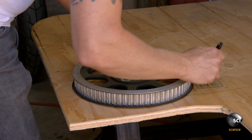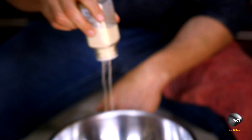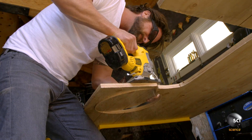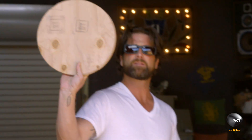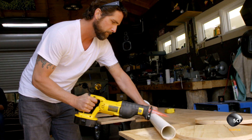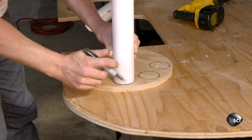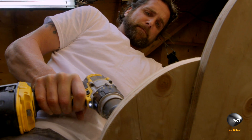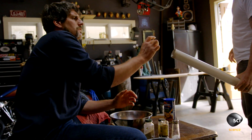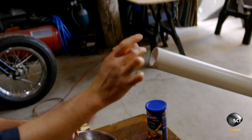The pulley comes in useful. We're going to use a pneumatic system driven by my air compressor to shoot meatballs out of the Gatling gun.